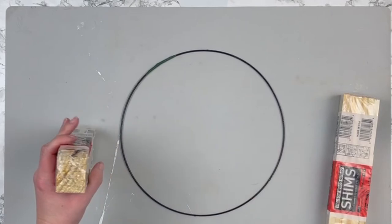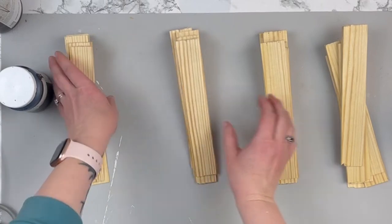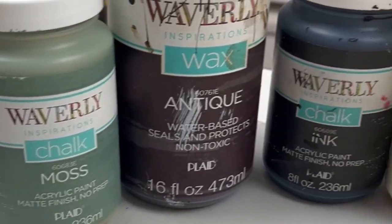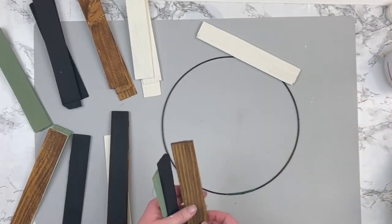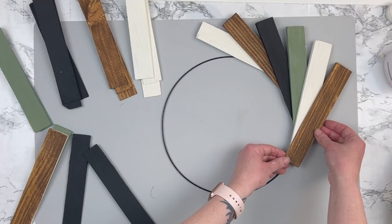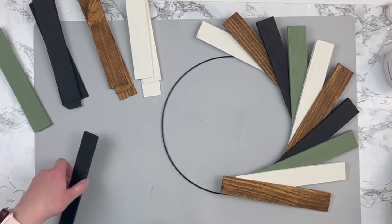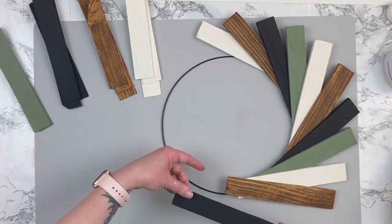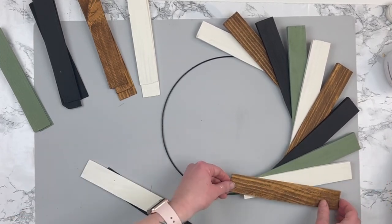Next, I'm taking these wood shims that I picked up a few packs of, and I'm going to split them into four groups of six shims each. I'm going to paint them in four colors: moss, antique wax, ink, and ivory. Once I had all of my shims painted, I used a wire wreath form that I broke off one of the larger Dollar Tree wreath forms as a guide on how to place them. I got all of these shims placed around the wreath — it looked like it was going to work out perfectly and I loved the way it was looking.